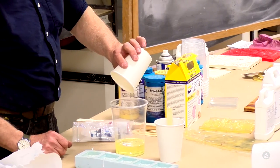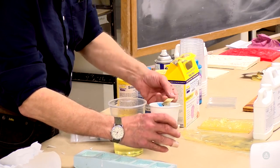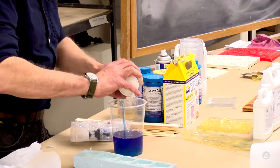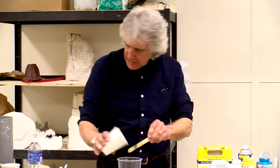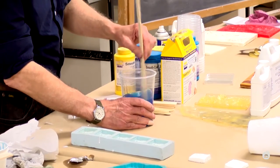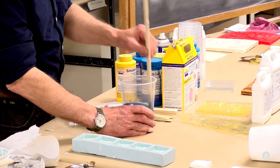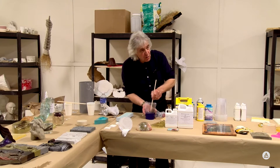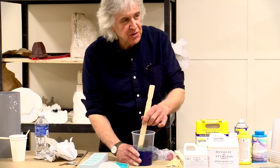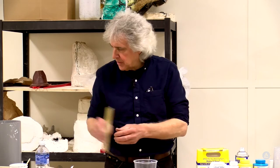This material doesn't set quite as fast as the other one - that's why it's important to read those data sheets. Smooth Cast 325 is a relatively fast set; I think the setting time is about 15 minutes. All this information is available online at Smooth-On's website - they have technical data sheets as well as material safety data sheets. Certain kinds of pigments or fillers the resin might not like, but in this particular case we're not going to have that problem.